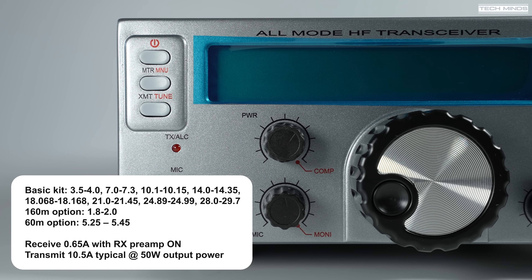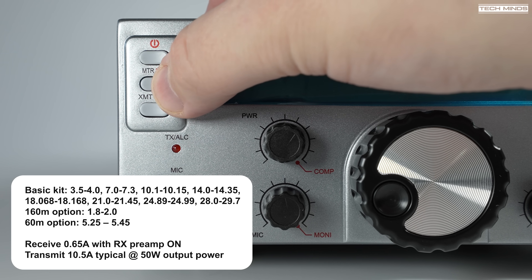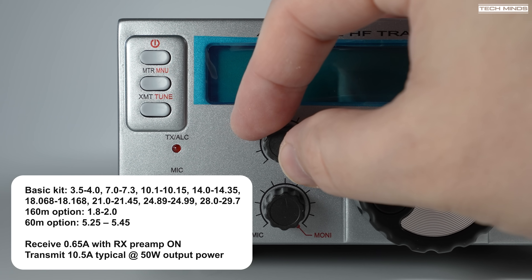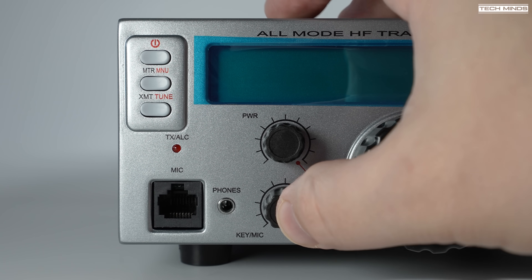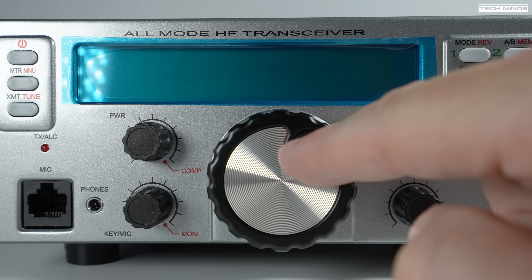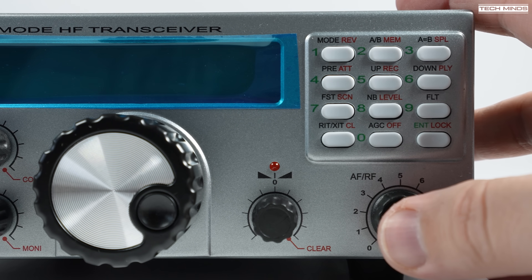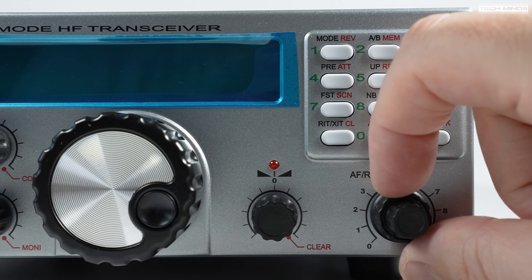As standard, the RGO-1 covers from 80 meters right up to 10 meters, all mode, and can produce an output power in excess of 50 watts with the ability to drop the power right down to 5 watts for QRP operation or to drive a larger amplifier. If 160 or 60 meters is your thing, you can either spec at the time of ordering or retrofit the option boards for these bands. The RGO-1 is a pure analog transceiver with a single conversion superheterodyne receiver and transmitter with a 9 MHz IF.